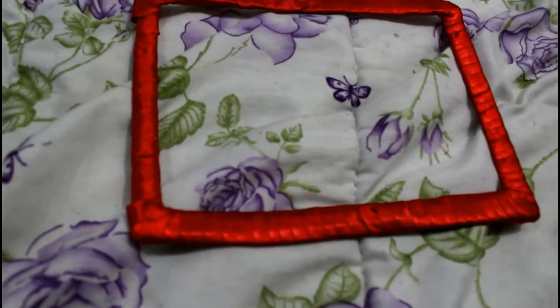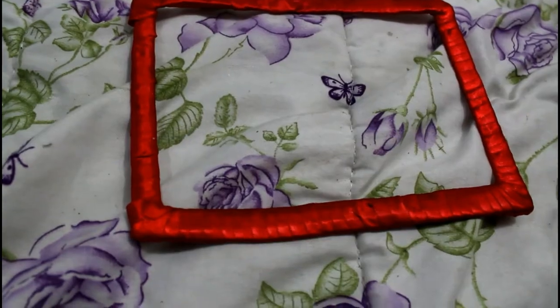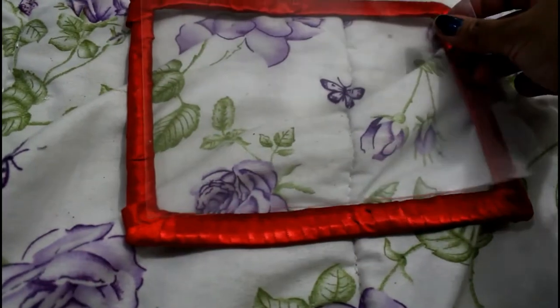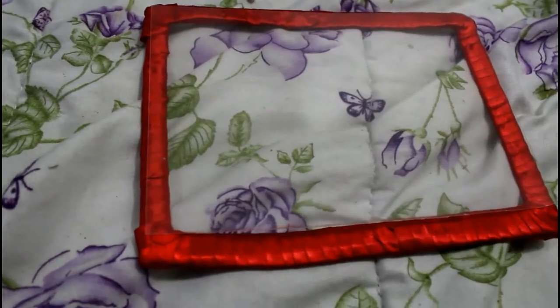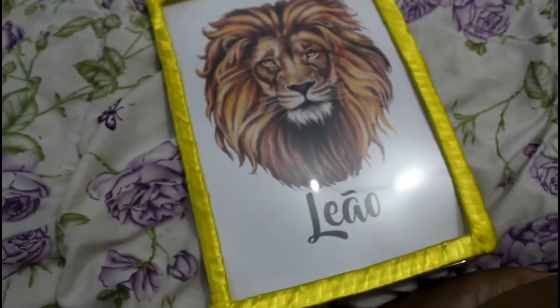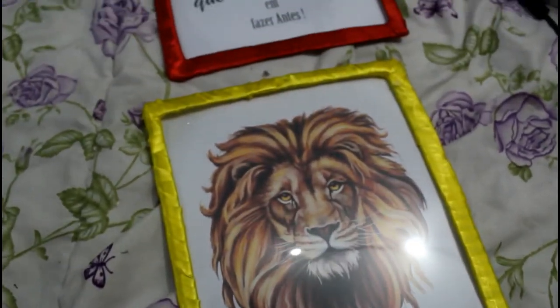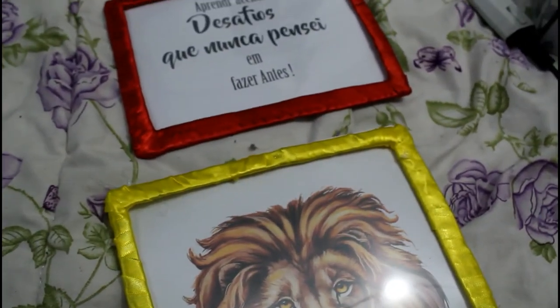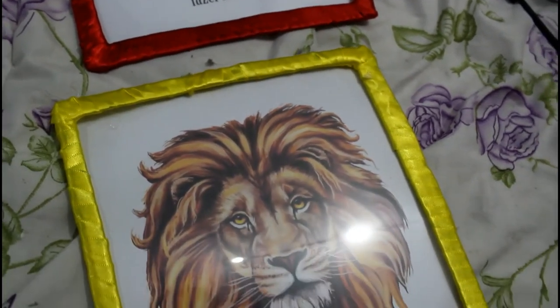Depois eu peguei o transfer — se você não tiver, não tem problema, você coloca o papel direto nessa moldura. E coloquei ele com o auxílio de gotinhas em cada canto, só nos cantinhos. No final ficou esse resultado aí. Ficou incrível! Eu faço a mesma coisa com o papel, mas se você quiser pode colocar durex também. Eu uso cola quente porque dá super certo comigo, e até pra parede eu também coloco cola quente.